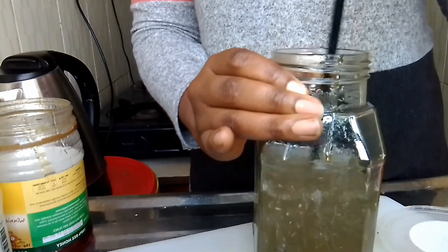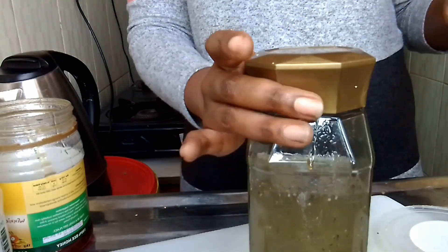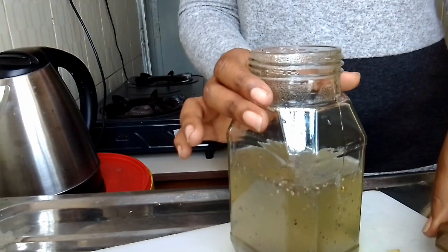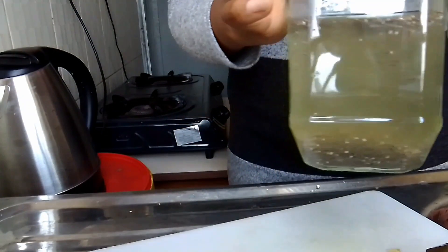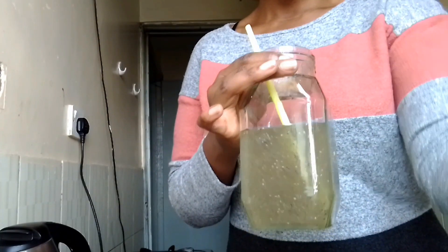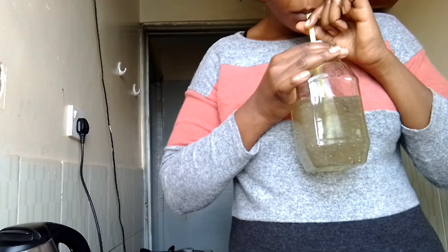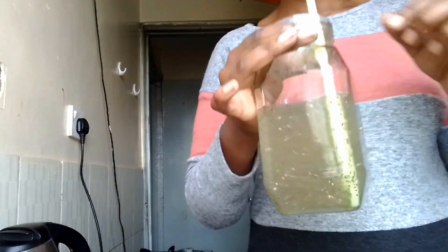I went on and took my lid and covered it for about two minutes so that the chia seed can soak well. After two minutes it was ready. I opened it, took my straw and stirred it again — it was ready for me to taste. Mm-hmm, nicely! I just want to appreciate your time. Don't forget to subscribe, bye bye, I love you guys, see you next time with another video.